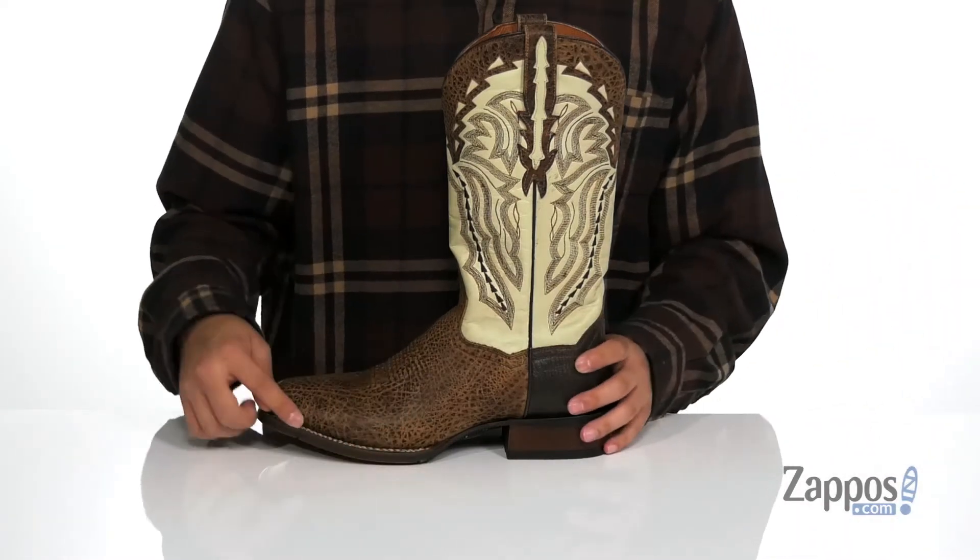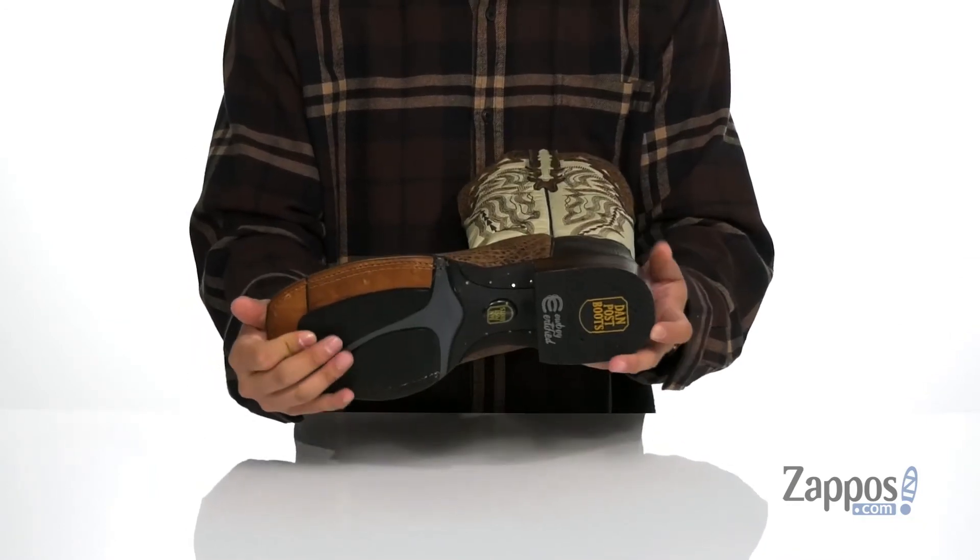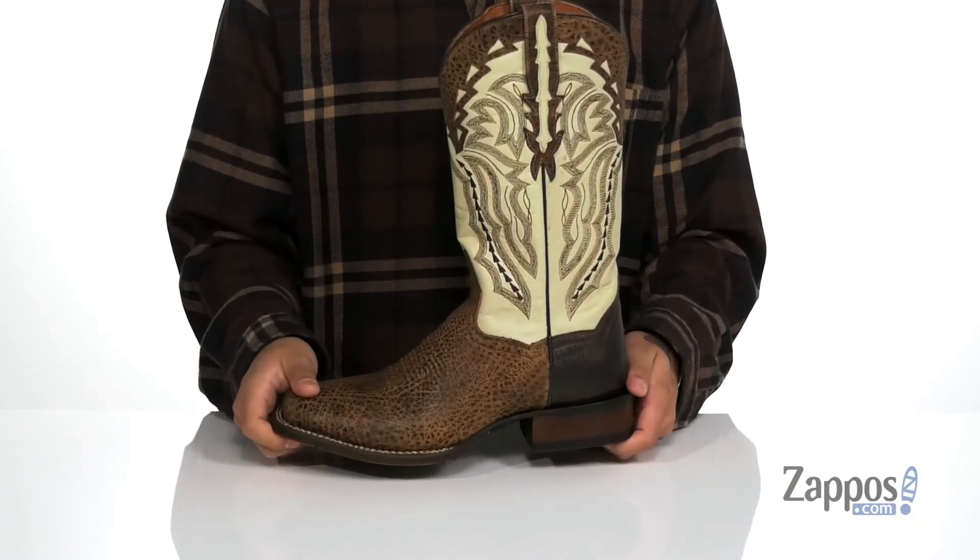The double welt construction on the bottom half of the boot keeps it nice and durable. It's lightweight and flexible and features a textured synthetic outsole to keep you stable. Stand out from the rest when you're rocking this great cowboy boot from DanPost.